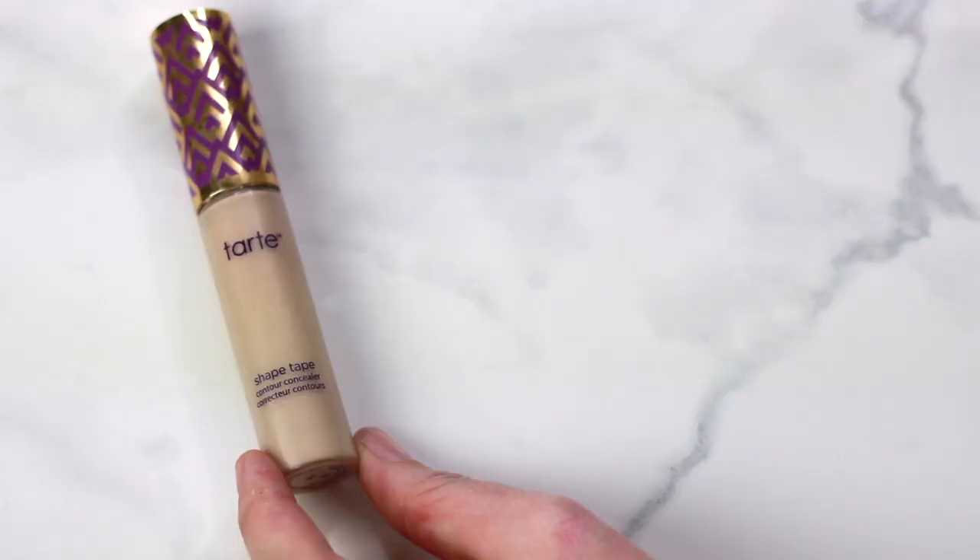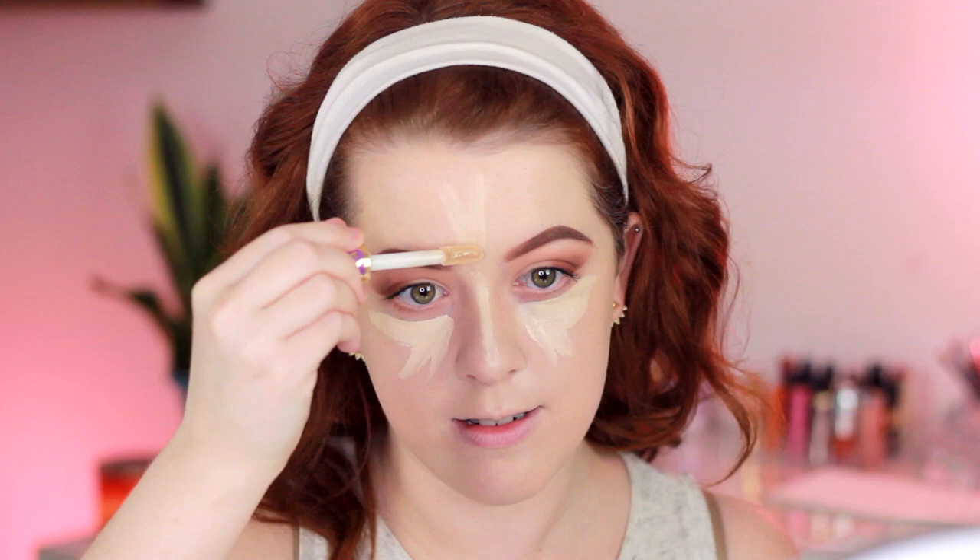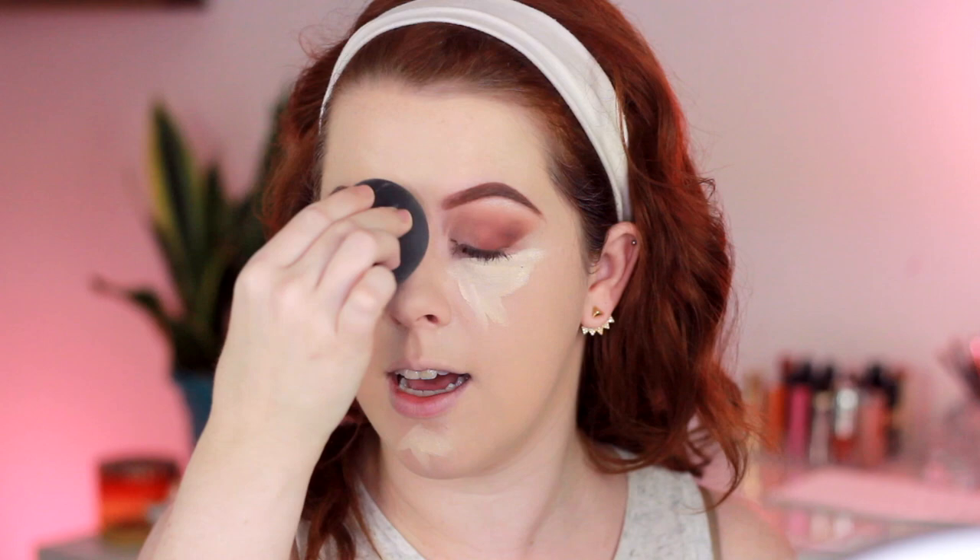For under-eye concealer I'm using the Tarte Shape Tape Concealer. I apply a triangle shape under my eye — I use a good amount because I'm also using it as a highlighter to avoid a flat-looking face. I take what I highlighted and press it in first, then with my damp beauty blender I press the Shape Tape into the skin. I go in pretty firmly because the harder you press, the less coverage you get — pressing lighter gives more coverage. I want to work it into the skin without caking.